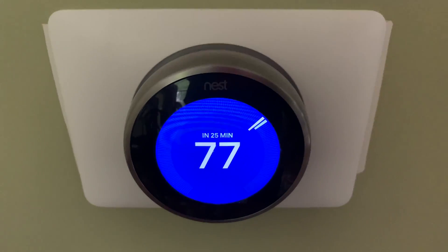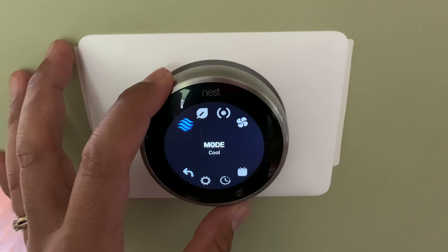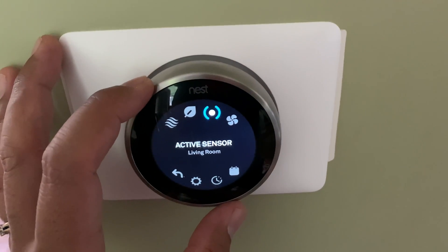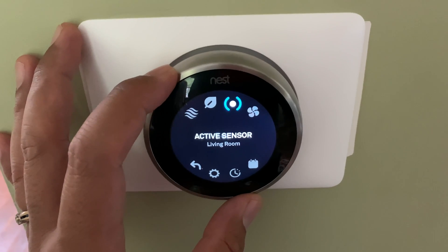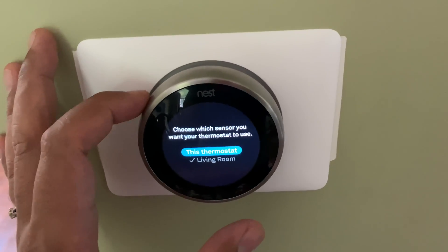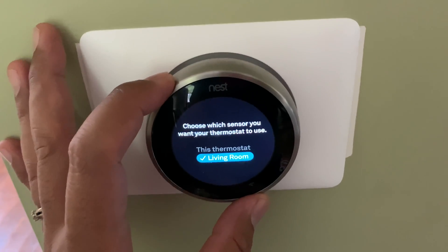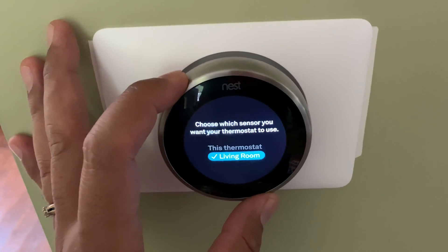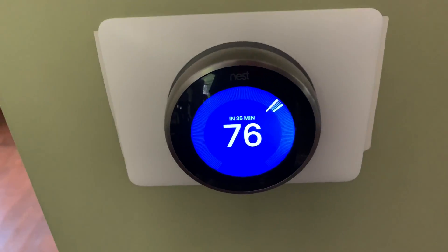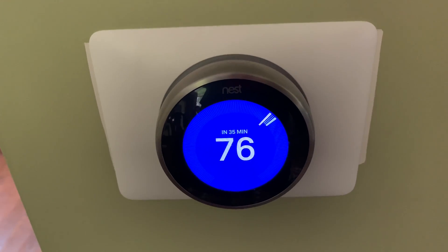Now at the thermostat itself — this is the dining room thermostat. If I tap on it, I see a new icon that wasn't there before, which represents the sensor. It's telling me the active sensor is the living room, which is what I set up. I can change it to either use this thermostat's built-in thermometer or the living room sensor, either from here or from the mobile app. I'm going to prioritize the living room since we spend more time there, and I'll set it to 76 degrees, which is comfortable for us.